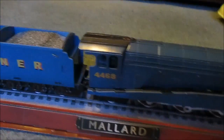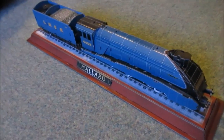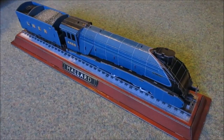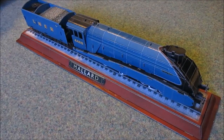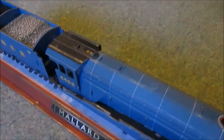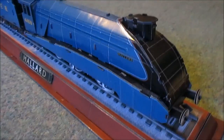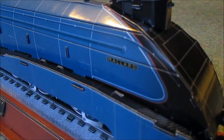So once again, like Flying Scotsman, this is an absolutely huge model and it is just really really fantastic. Lots of detail on it. You've got the boiler bands and bits like the whistle and safety valves are on there. And it's got the name plate - absolutely stunning puzzle.